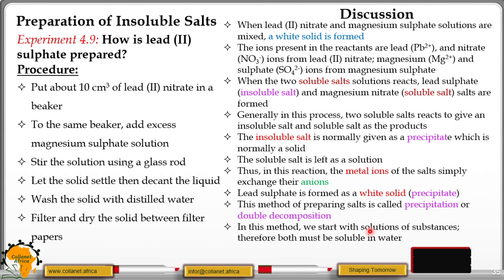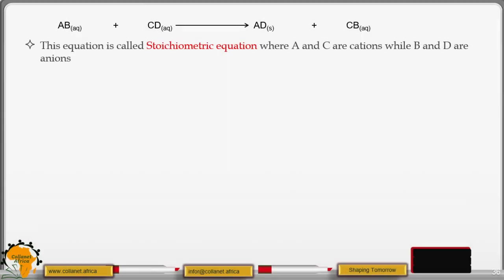In this method, we start with solutions of substances; therefore both must be soluble in water. In other words, the starting salts should be soluble in water. When we mix the two solutions, we exchange the ions as shown in the following general equation: AB plus CD gives AD plus CB. AB is one soluble salt, CD is another soluble salt. AD is the insoluble salt produced, and CB is the soluble salt produced.